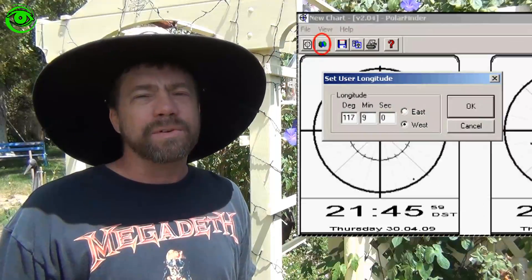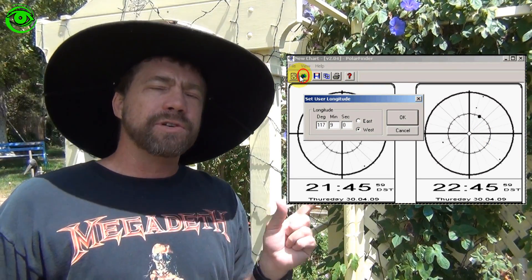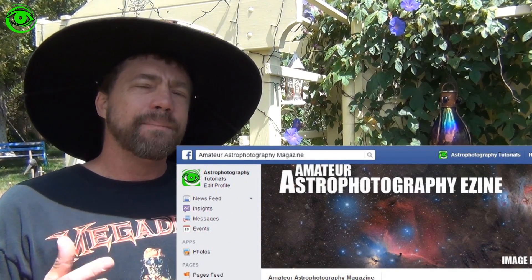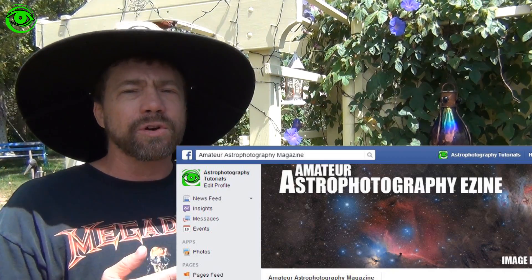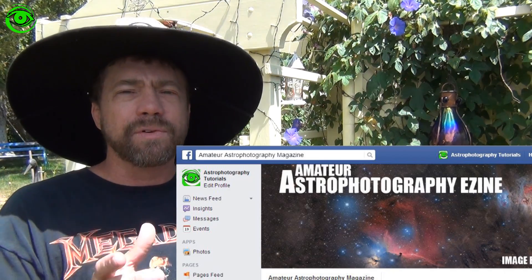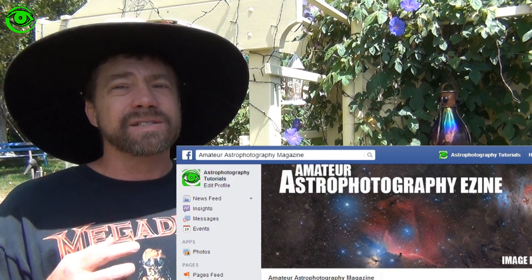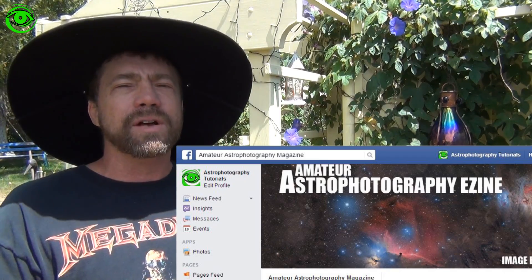In my last video I talked about Polar Finder Scope software, and I also spoke about Amateur Astrophotography eMagazine. A good way to know more about this magazine is to like them on Facebook at Amateur Astrophotography Magazine. You can contribute your photos, articles, or whatever else you'd like. The magazine's biggest success comes from people like you and me sharing our work.